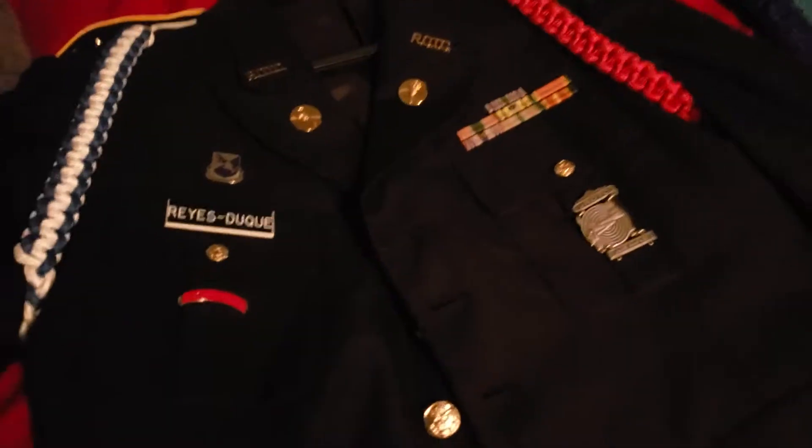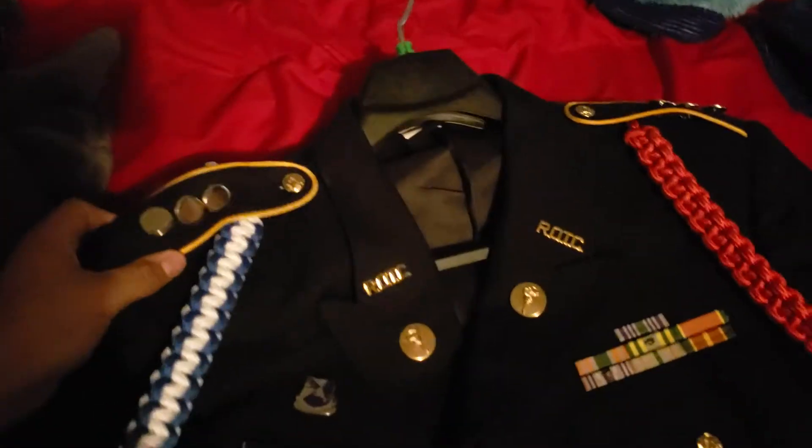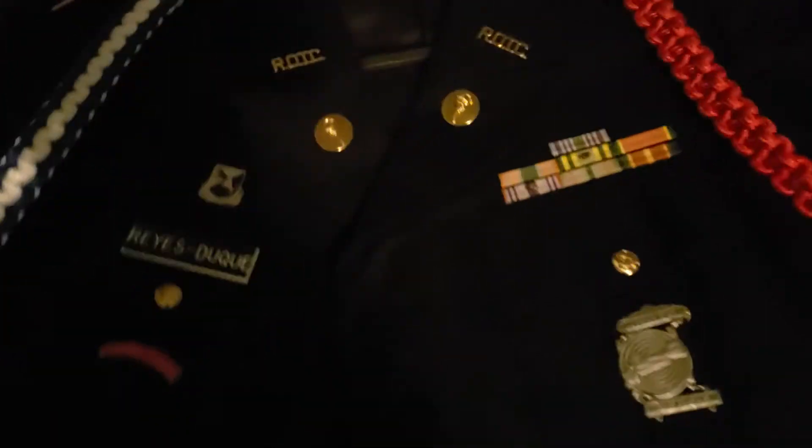Hello guys, welcome back to another video. Today I'm bringing you another video on my JROTC coat. As an update, last year I was a corporal, and now this year I'm a captain. I'm going to show you the measurements for the ROTC insignia.